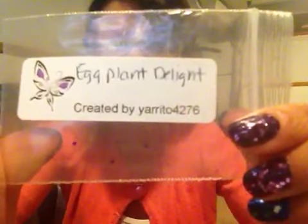And then the next one is by Yarrito4276, and it's called Eggplant Delight. And it is this really pretty dark purple glitter with green iridescent tinsel glitter dots. I think that's all I can see, but it's very, very pretty. And then her nail art, she included these holographic star spangles. These are really pretty — I have black holographic stars, but I don't have this color, so they're really pretty.